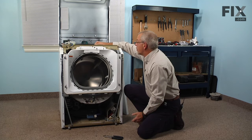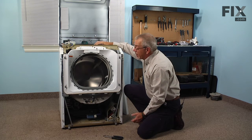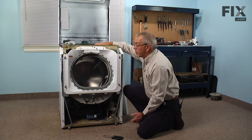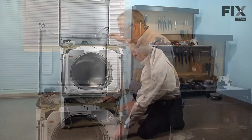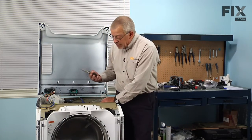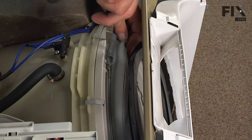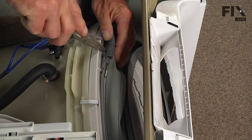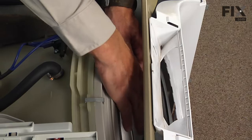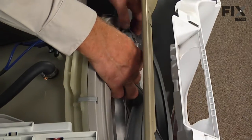The bellows is secured to the outer tub with a wire band and a spring. We'll next roll those off of the lip on the outer tub, and then we can pull the bellows out. To remove the wire band clamp, take a pair of needle nose pliers or a flat blade screwdriver, reach in behind here, pry that spring forward, stir it over the edge, and allow that to release the boot from the front of the tub.